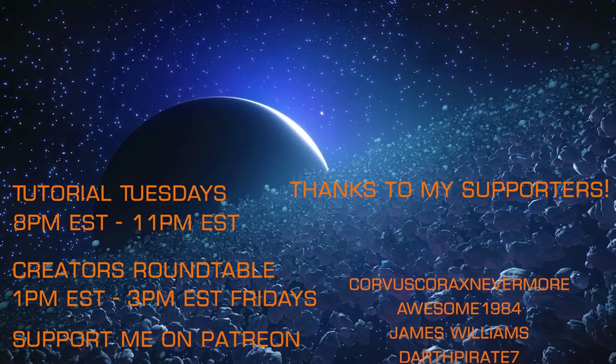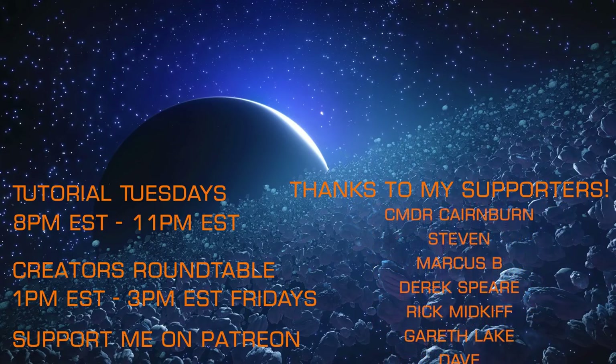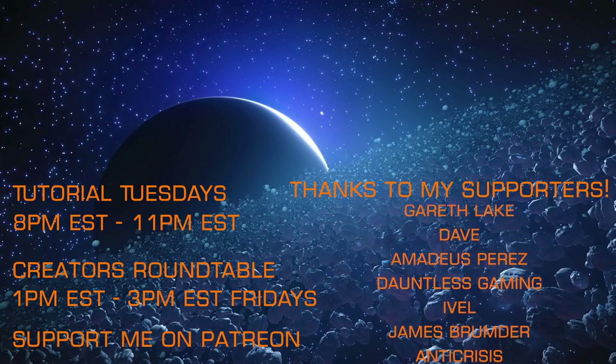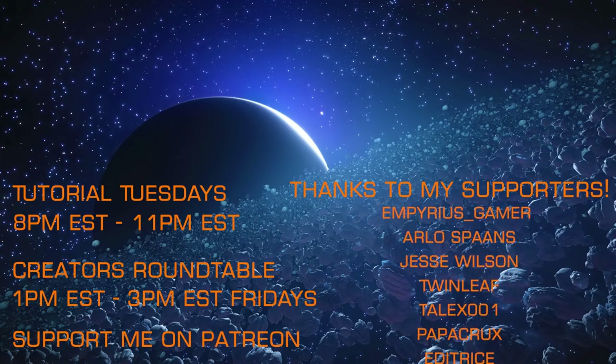If you enjoyed that look at small ship Thargoid combat, I hope you'll check out my other Thargoid and Guardian content, and join me on my weekly livestreams — Tutorial Tuesdays and the Creators Roundtable each Friday — and that you'll consider supporting my efforts via Patreon.